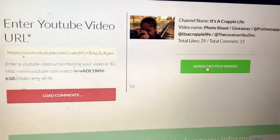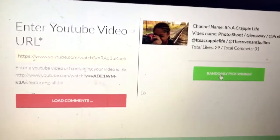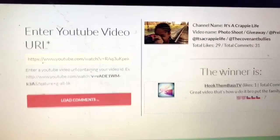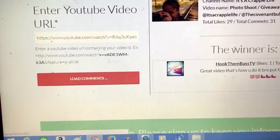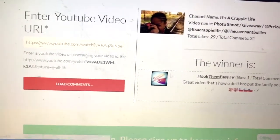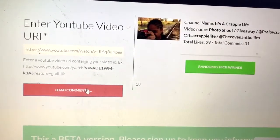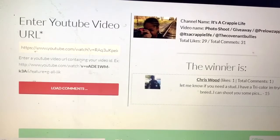Alright, I'm going to pick the winner. The winner is Hook Them Bass TV — 'Great video, that's how you do it bro, put the family on, salute to you.' Now I'm going to load the comments again and pick another winner. Chris Wood.